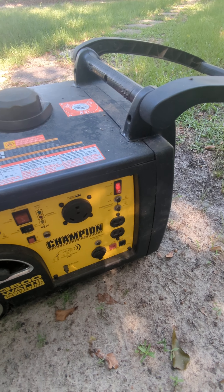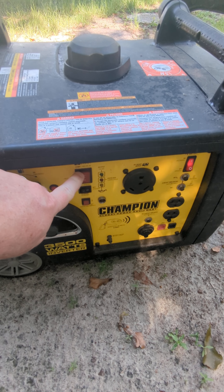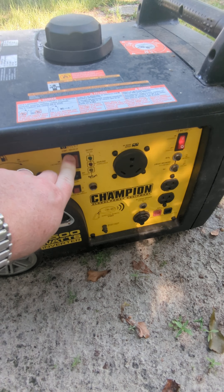Turn the battery on, and then all you have to do is push this button and hold it until it starts.